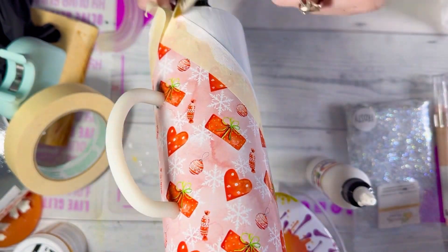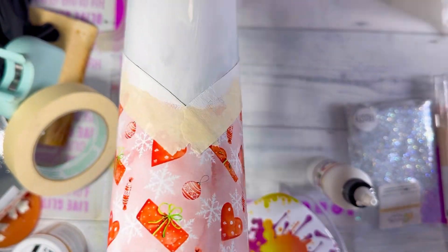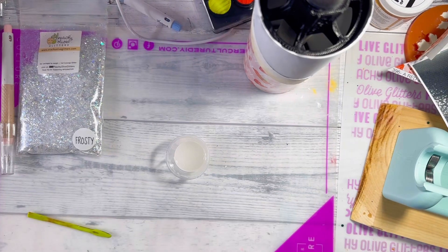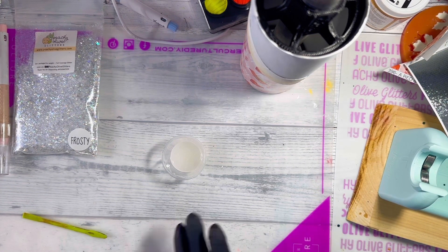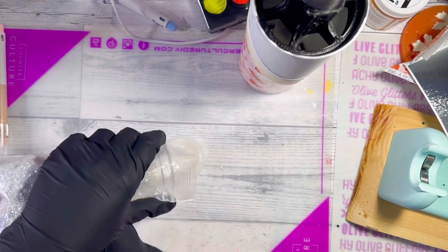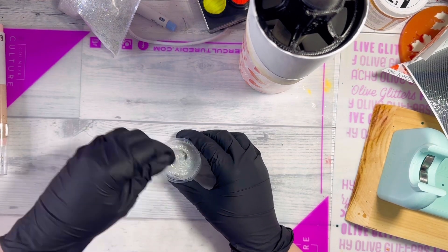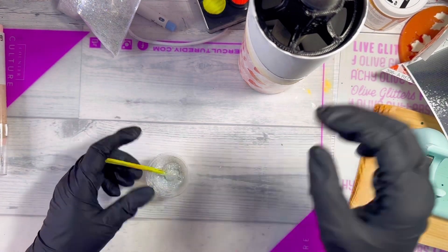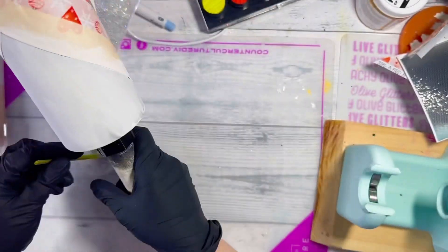Now I'm adding a layer of white paint as the base for my glitter. I'm going to let that dry, then use the epoxy method to apply the glitter. I mixed up five milliliters each of Part A and Part B epoxy, then I'm going to mix my glitter directly into the epoxy and apply it to the small painted section and also to the handle.